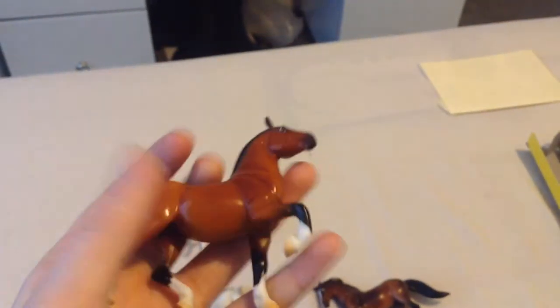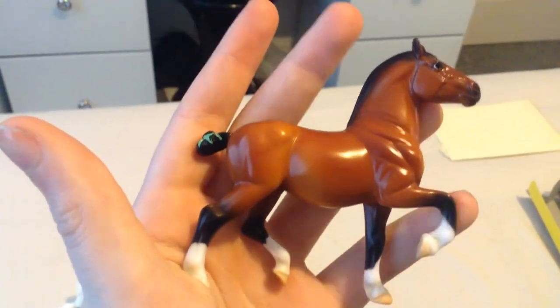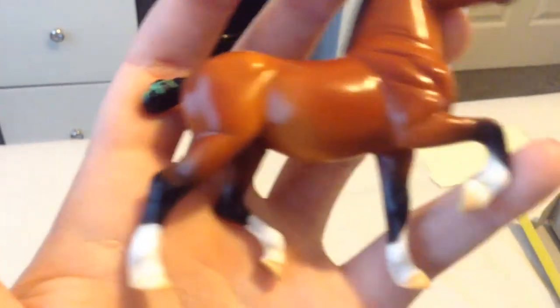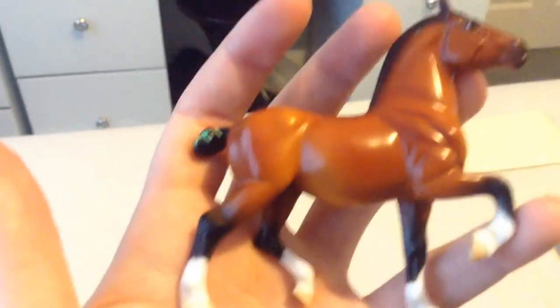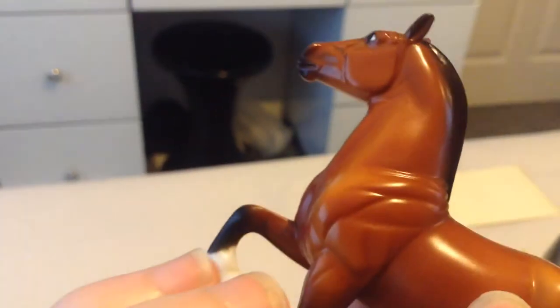And then there's the bay giraffe horse, who I actually quite like surprisingly. He's just got a few black dots on his feathers in places, but they should be easily fixed. He's pretty — he's cute.